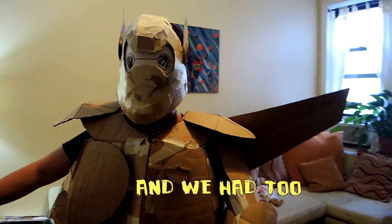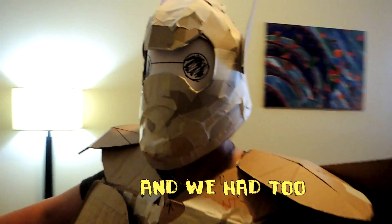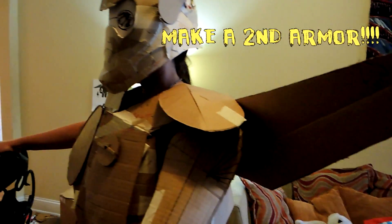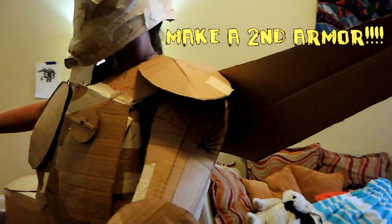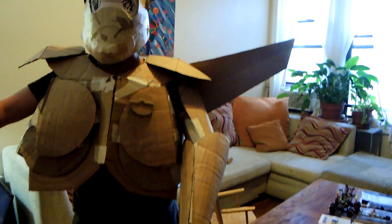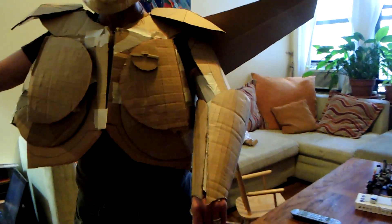We're working on the helmet. This is an interpretation of what we think Baymax is. It's our first time ever making armor — we've never done this before. It's going to have wings that can actually be tracked and armor on the arms.